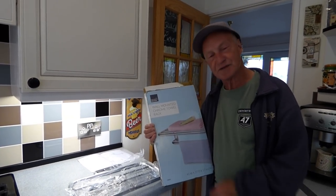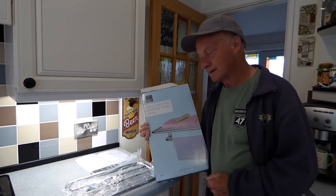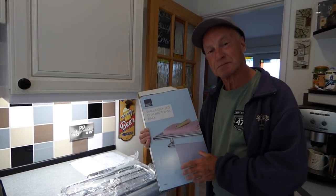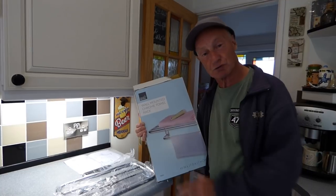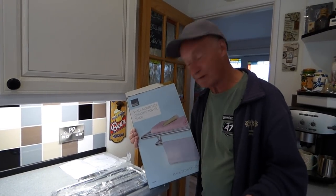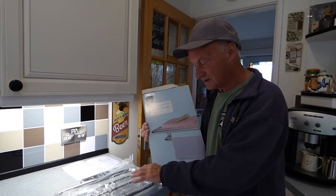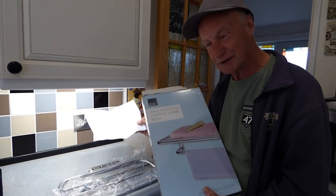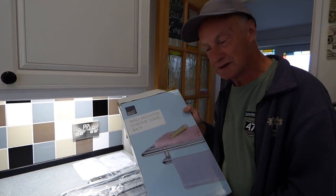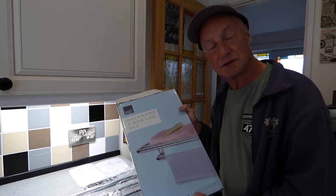Hi everyone, welcome along. In today's video I'm going to show you how to screw a towel rail to the wall. This particular one needs assembly first. Yours will obviously be different from this one, whatever one you've got. So this is the assembly instructions on a bit of paper here for this one, which I'm going to get together first. And then once it's assembled we'll go about fixing it to the bathroom wall.